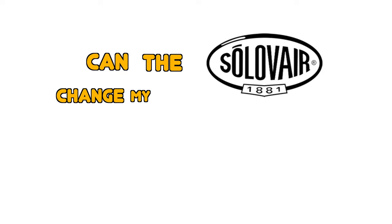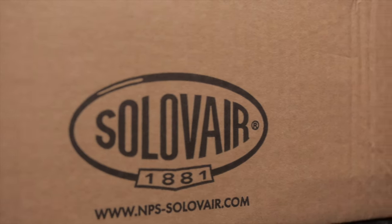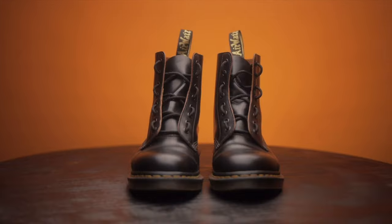We will be looking at the differences in appearance, how comfortable they are, whether the shank makes a difference, and finally my thoughts as someone who owns a lot of Doc Martens. Can the Solovair change my mind? This is my first pair of Solovairs — the one I bought is the AI Grease Leather Darby boots, which is the direct competitor to the iconic Doc Martens 1460s.